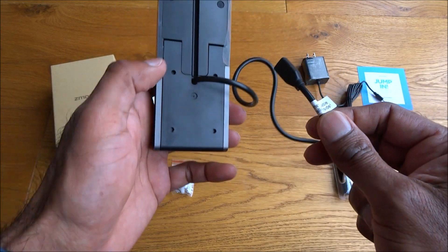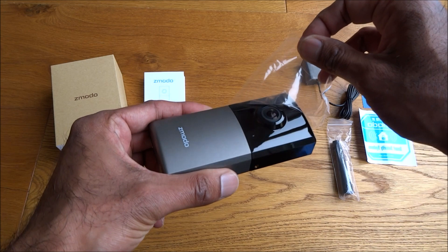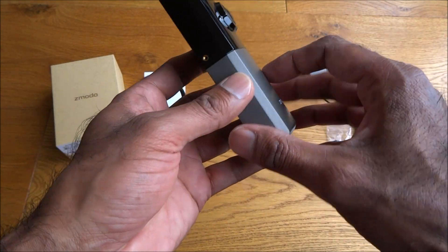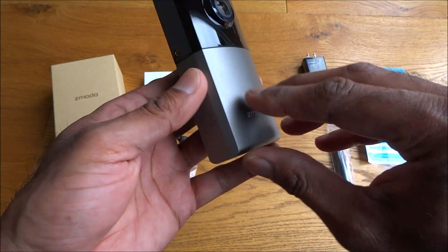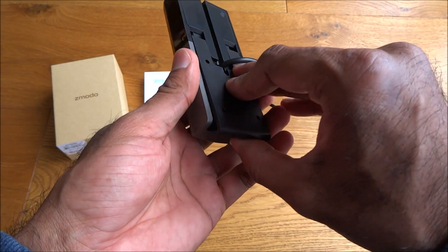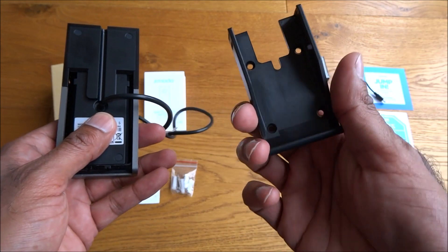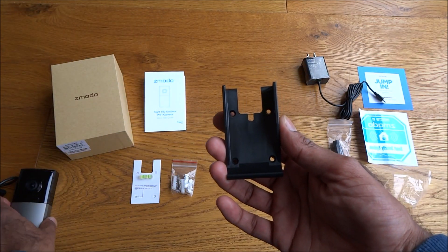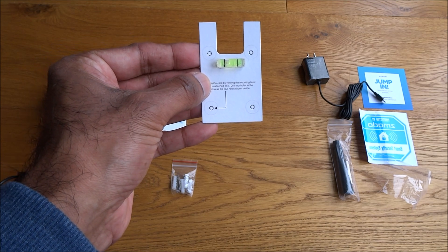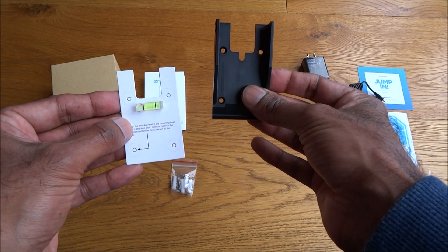There's a nice glossy finish — feels like tough plastic on there. Glossy plastic on the top and tough plastic on the bottom. Underneath you've got serial number details. There's a mounting bracket: you mount that on the outside, use the spirit level to line it up in the right position, mark your four holes, and then attach it.